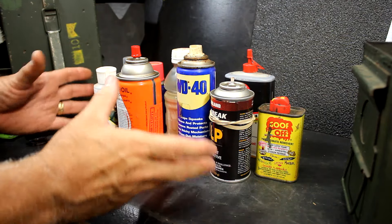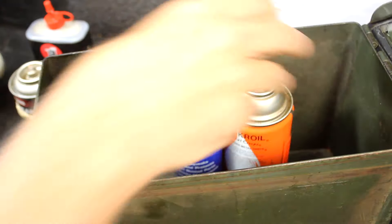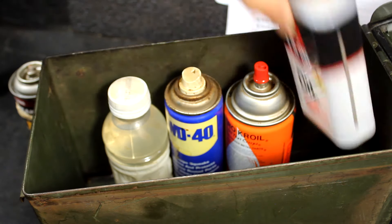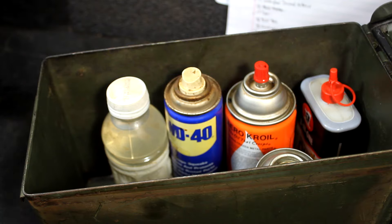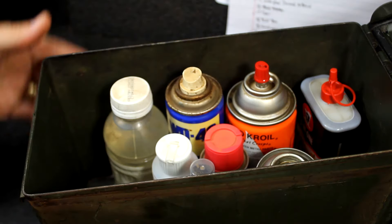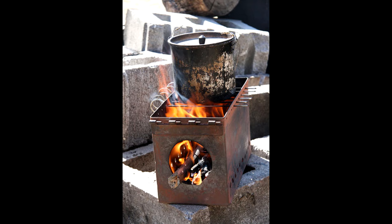A lot of times you have things that can be flammable or can spill and make a mess. You can place those in here — it keeps them protected, and in case something does happen, it's going to contain them and reduce the chance of catching on fire. You can also fill this with ice and use it as a cooler, or fill it with hot rocks out of a fire and have it as an in-tent heater — it keeps the tent warm yet protects the tent from getting burned.